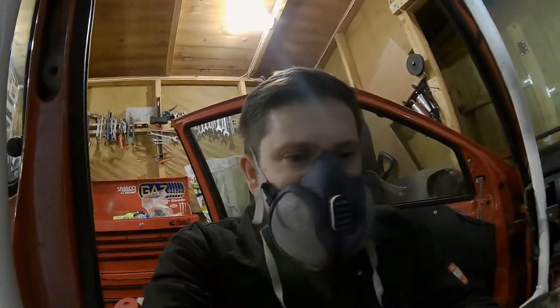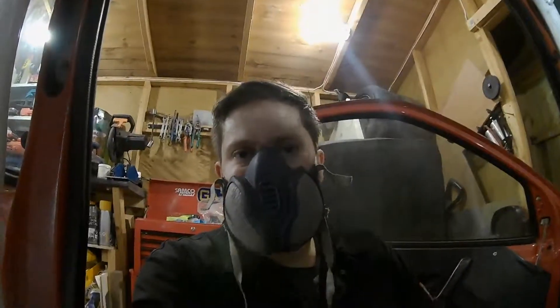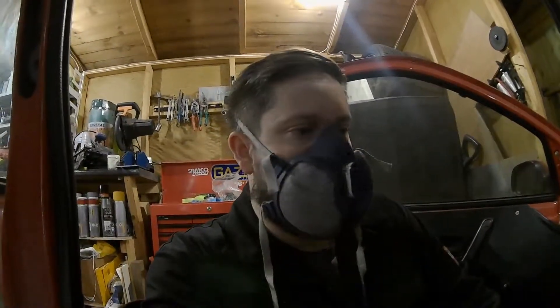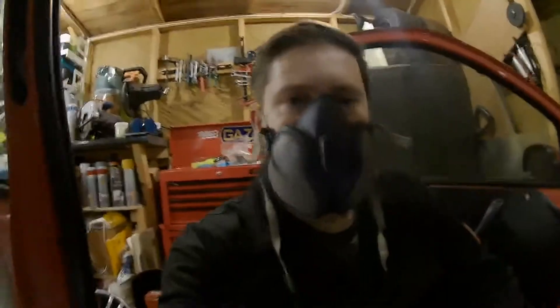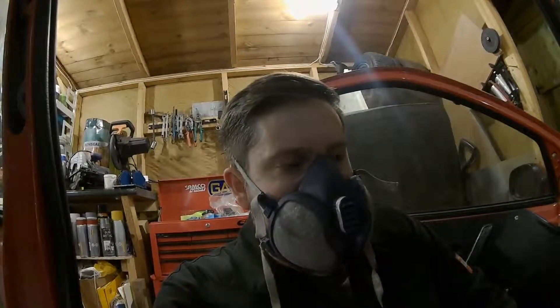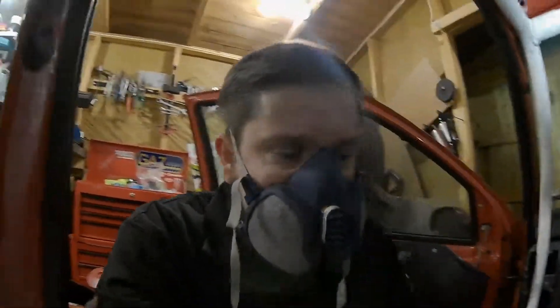I thought it would look quite nice instead of putting the mats back in — I'm thinking of making some new custom ones with carbon. So it'd be a custom floor mat: I'd use the mats I've got as a template, cut some carbon sheet out, line it underneath with aluminium, and then get some edging trim for thin sheet metal and run that all the way around so it's got a nice seal on the edges. I'd probably use heavy duty velcro to stop them shifting, and on the driver's side get some grip tape where my feet would be.